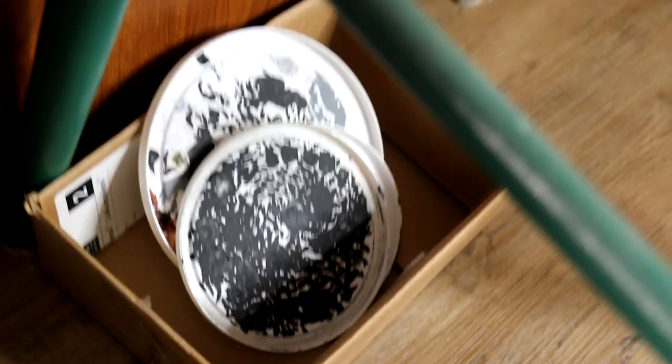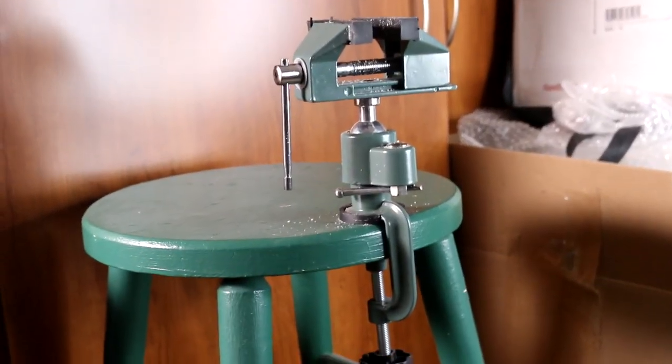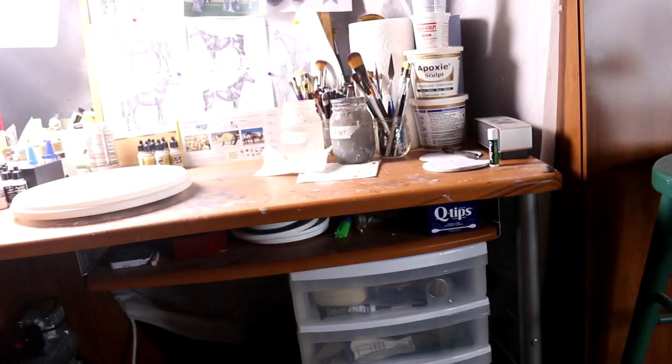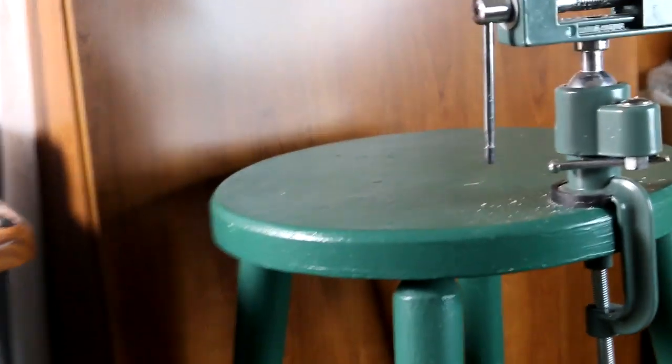And then I have a box for my paint palettes that are ready to be cleaned. Then I have this green stool and it works great — I put my vise on it so that I can saw horses there. And it's a nice little place to put my models on and take pictures of them with that wood background.